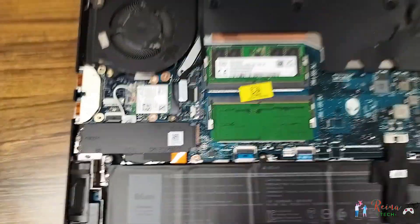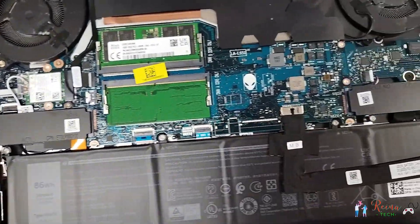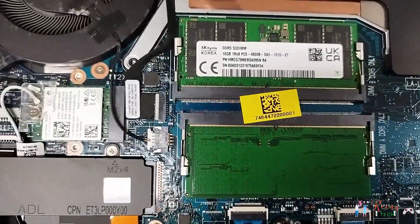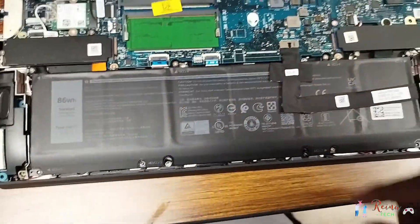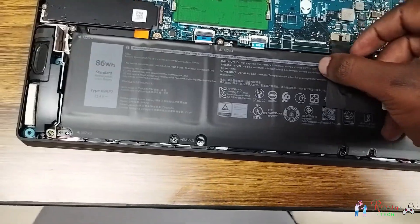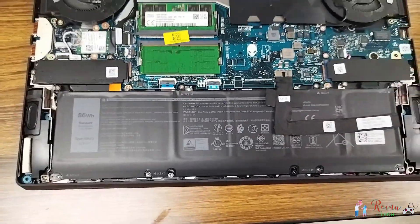Now we go to the internals. We have our battery there, our SSD there, and also our RAM. There is our RAM stick — where we are going to put the new RAM. One of them is upside down so you have to check that. Each stick is 16GB, and you can also see the Alienware logo.